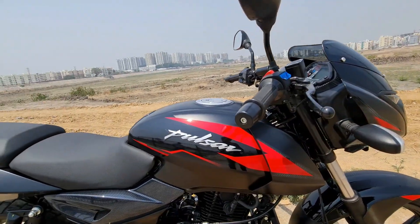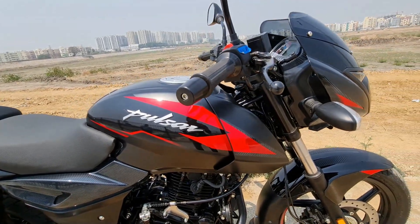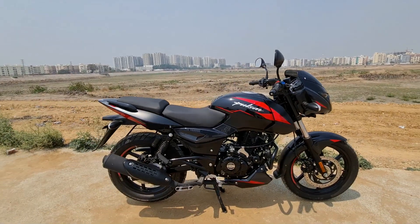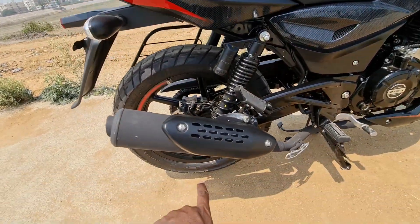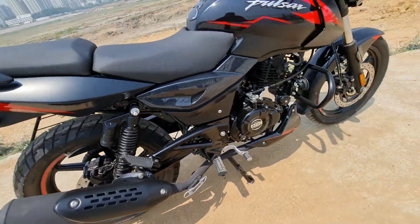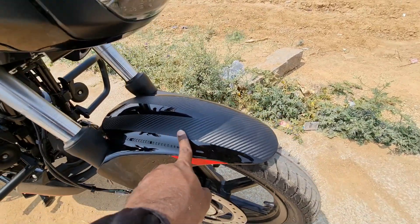The first important update is the matte black color — a complete matte black color finish. This is the 150cc twin disc model with a lot of premium features. The tank, rear panel, exhaust, heat shield, and everything has been blacked out, including the engine compartment. We have seen carbon fiber cues here as well.